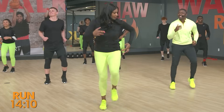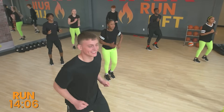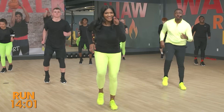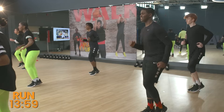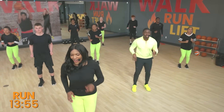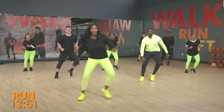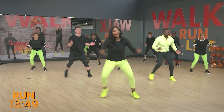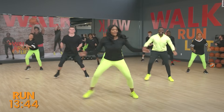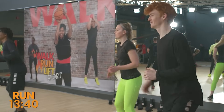First up, we're just going to start with a fast walk — we're familiar with that. We're going to build on it. Remember, you can always go back to that walk whenever you need it. Right into the side steps — out together, out together. Open, close those arms. Excellent. Walk it out. Great job.